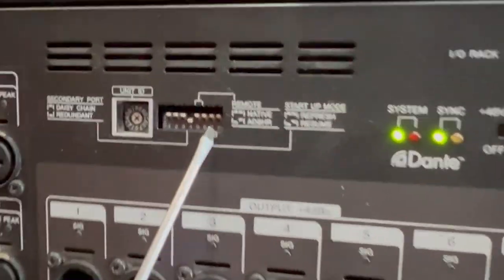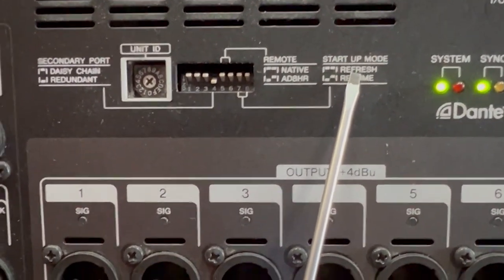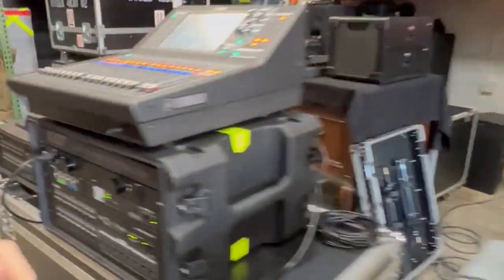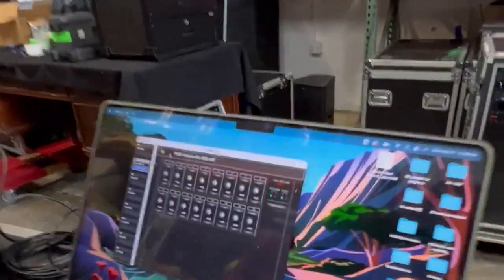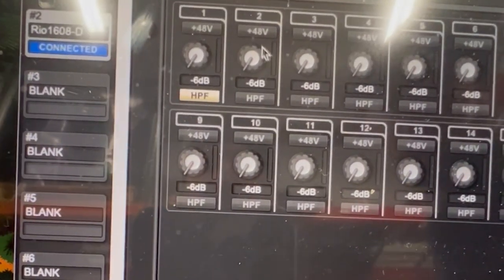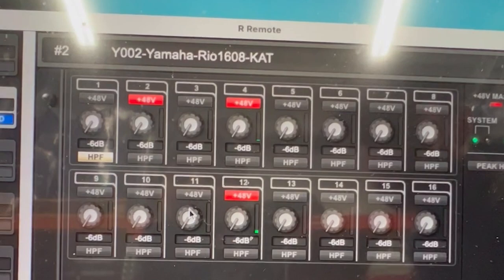Right now dip switch seven is all the way up, and with this diagram we can see that that is Refresh. So let's see what actually happens when it's in this mode. I have our remote loaded right now with all of our head amp settings — high pass, 48 volt phantom — and I'll turn those on.